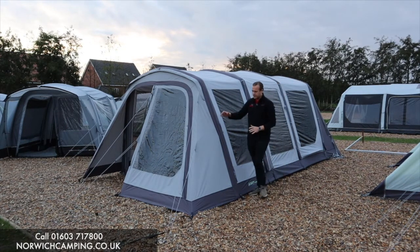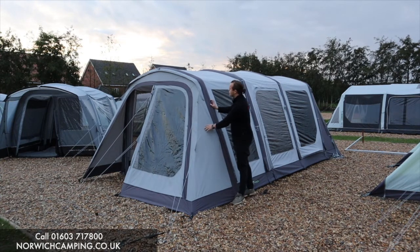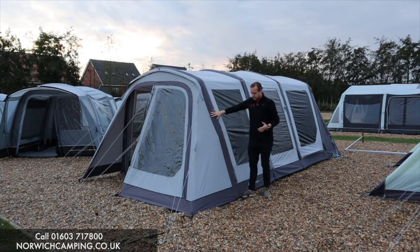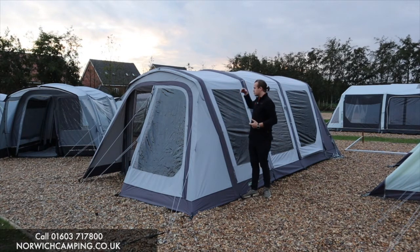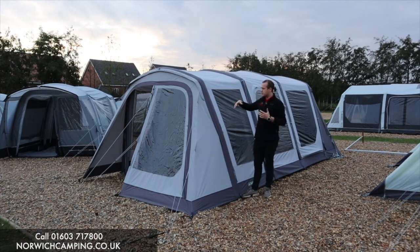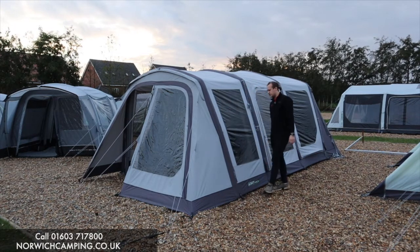We've got one of the optional extras on the front here — the optional front door, which you can zip on underneath. It's sometimes known as a vestibule or porch door. It's great that you can buy it as an optional extra, because it's nice to have it open at the front, but if you go for a longer period and want more privacy or to keep it dry, you've got the option of closing it right up. That's a really nice feature.